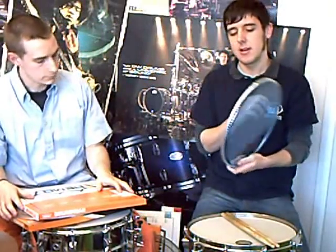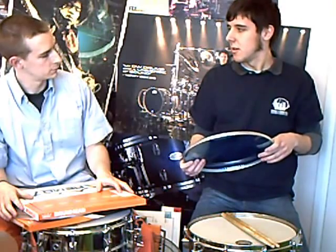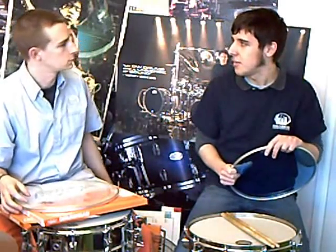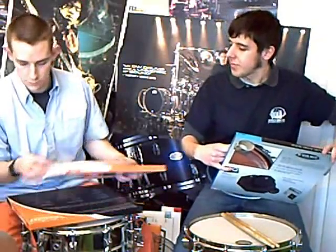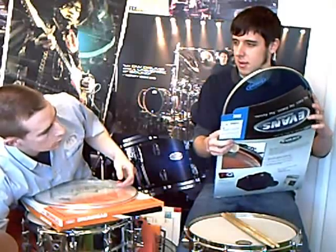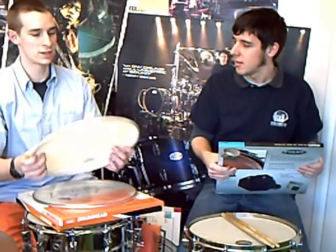What do you use? I just use G1s on the bottom — clear G1s. And on top? G2 Coated. So the equivalent in Remo would be a two ply coated head, which would be the Emperor, and a single ply bottom head would be an Ambassador. There's always an equivalent. I use the Coated Ambassador on my snare drum, but also on my toms — just a whole set of these. And on the resonant side, the clear version of these underneath. So almost identical heads — one coated, one clear on the other side — and I tune them to the same pitch.